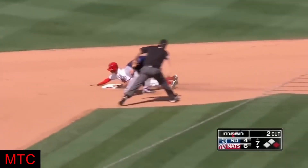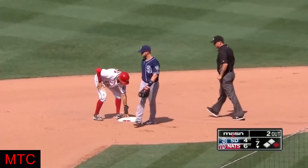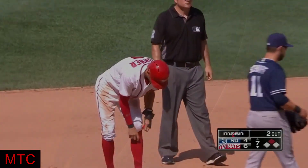They got him picked off, but he keeps on going, throws off line, and he's safe. Unbelievable. Trey Turner gets a stolen base.